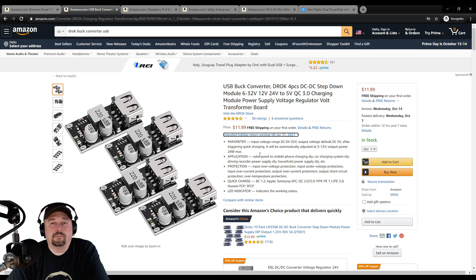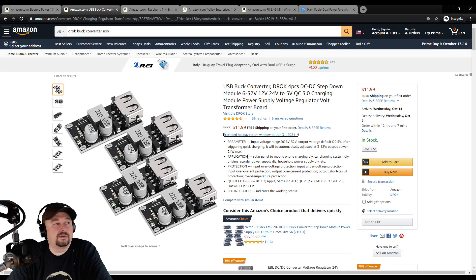I got a pack of four and one of them did not work — it might have been something I did to damage it, or it might have been a piece of junk. But either way, for 12 bucks I'm still happy to get three working ones, which works out to $4 a piece.